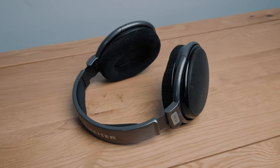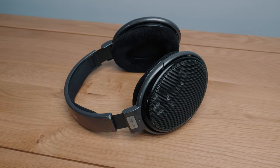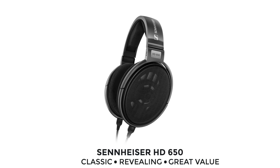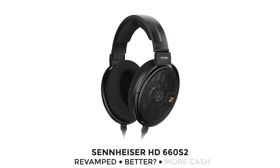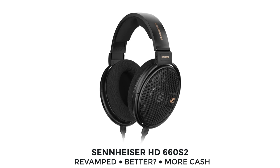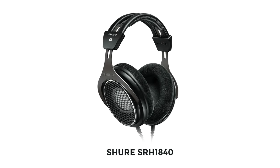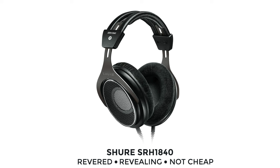Speaking of other headphones, it's time to look at the value for money of the NDH30s and some good alternatives. Being a bit of a Sennheiser fanboy, my recommendation of a place to start is Sennheiser — they have the HD 650s, which I own and love. These are not cheap, but they are a lot for your money. Or there's the revamped HD 660 S2s, which are a slightly higher end version of the 650s — you cannot go wrong with either of them. There's also another open back headphone I really want to check out: the Shure SRH1840, at a really similar price to the NDH30s, and people love these.